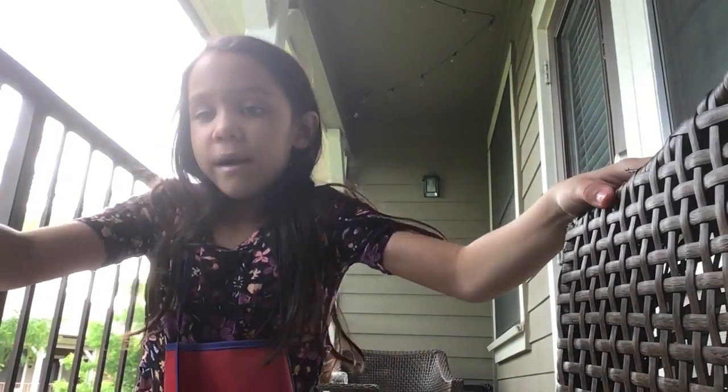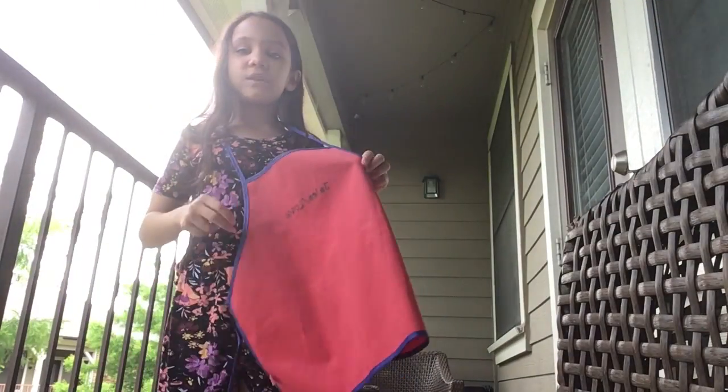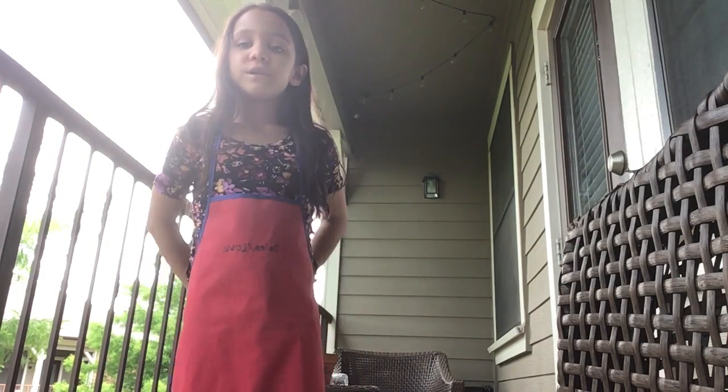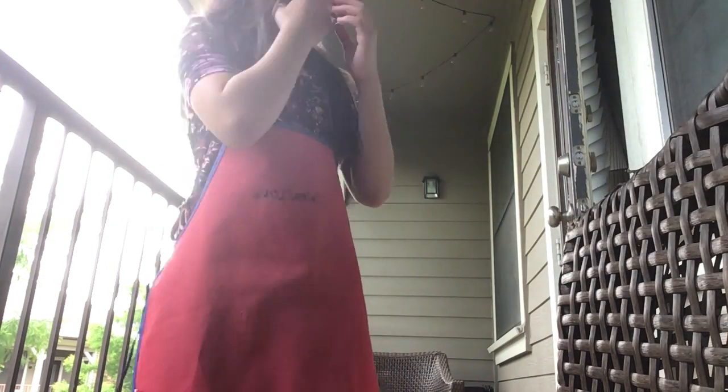Welcome to my channel! Every day has been good, but anyways guys, today we are doing a very cool video. I basically have this apron thing on — I had to turn it around because it says 'build and crawl' on the top, so I just turned it around this way so I don't really get my clothes dirty.